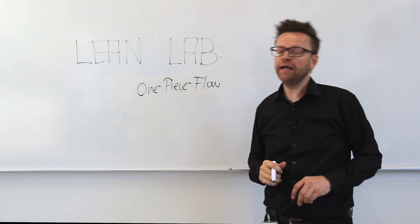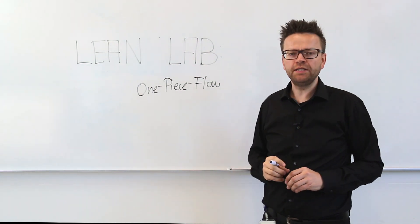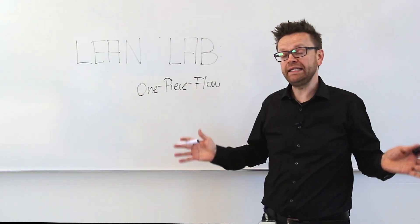Hello, my name is Daniel. I am a lean ambassador. My aim is to give you some ideas and suggestions for a leaner laboratory.